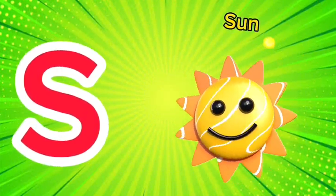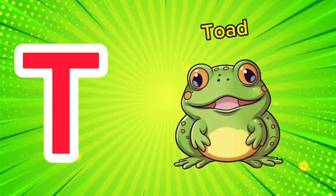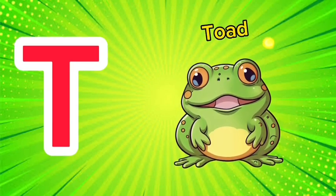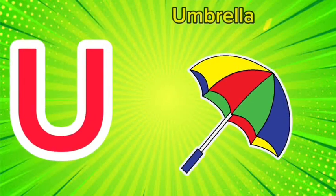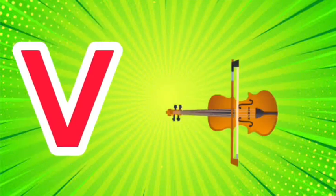S is for sun, s-s-sun. T is for toad, t-t-toad. U is for umbrella, u-u-umbrella.